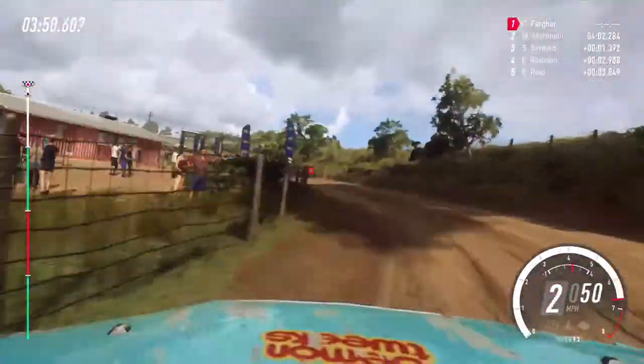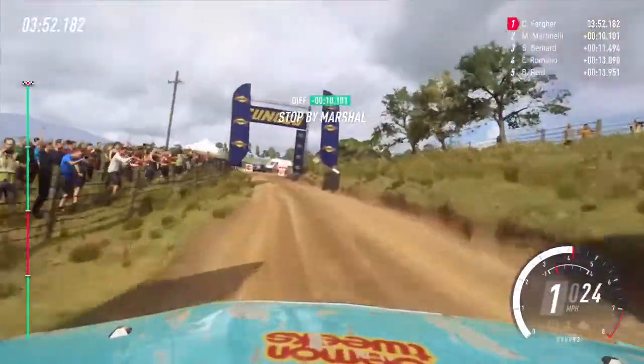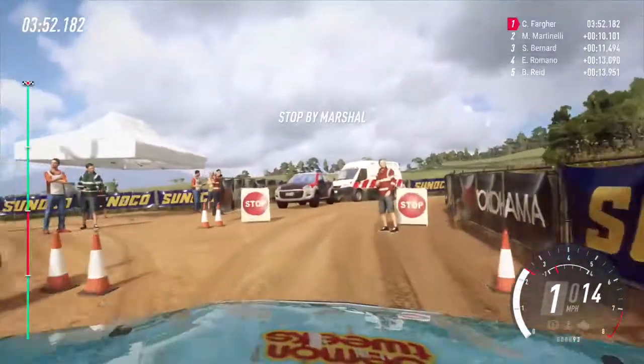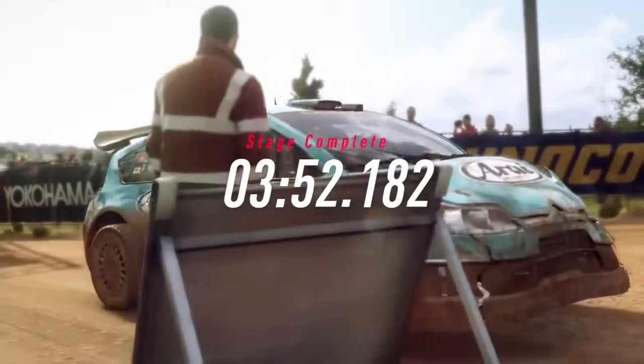50, to stop. Well done. We might have won that stage.